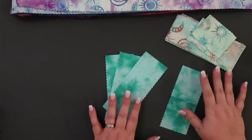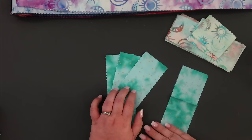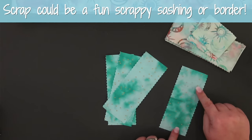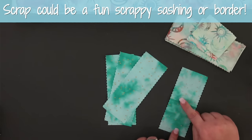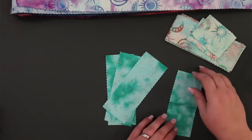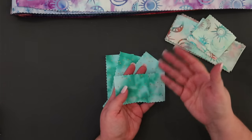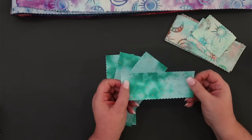I was able to get six of my pieces that measure two and a half inches by six and a half inches, but I also have a really good-size piece of scrap I could save for a future project — maybe a piano key border, or cut them down into two and a half inch squares to put somewhere else. The point is, if you have a fabric line that you absolutely love, you can still save these scraps and do something beautiful with them later.